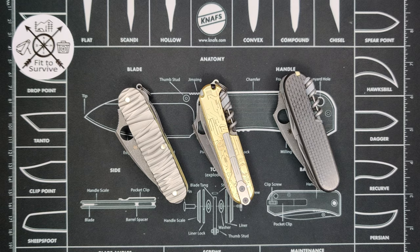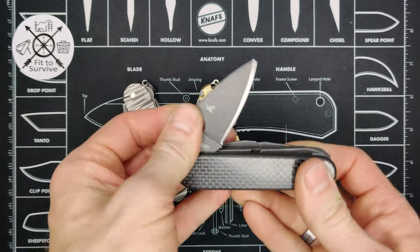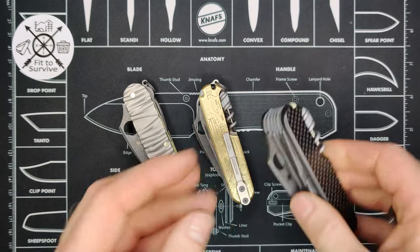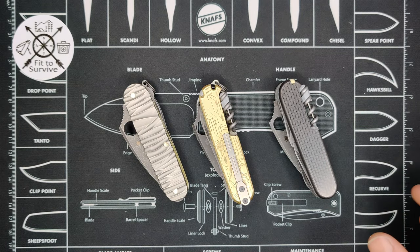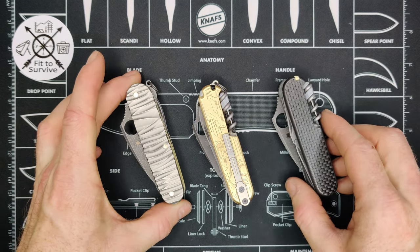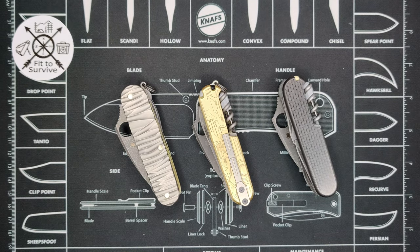Welcome back to the Fittest 5 Channel. Once again I have three knives here to compare for you. All three of these knives are Dragon Ox, which is what I call a build that has the Spyderco Dragonfly blade. All three have different scales, different liners, different finish, different tool sets, and the Spyderco blades are all three going to be different steels.